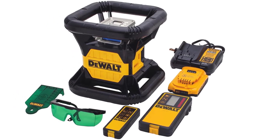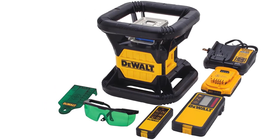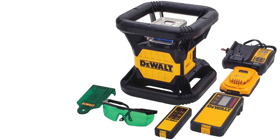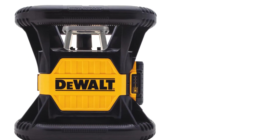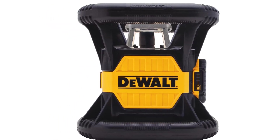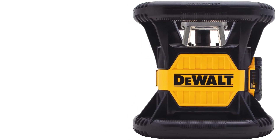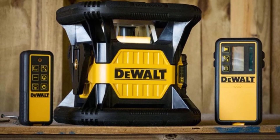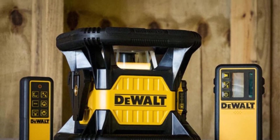Besides the laser, this unit shares many of the same advantages of the DW079LR. It has an excellent 1/16th inch accuracy rating and a total range of 2,000 feet, plus rotation speeds adjustable between 150, 300, 600, and 1,200 revolutions per minute. The dual-axis slope mode and 15, 45, and 90-degree scan modes make it extremely simple to use this rotary laser for slope grading. The rotary laser design is durable and ergonomic for use in professional construction site situations.